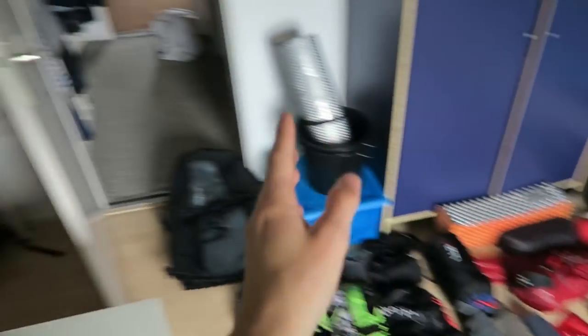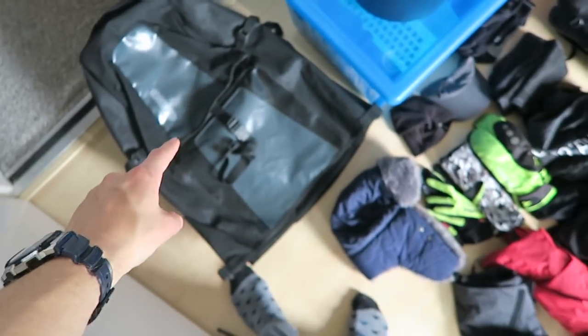Everything I'm not going to bring I'll put on my bed; everything I might bring goes here. I'm leaving in about two weeks so some items aren't on the list yet. I already sold some items from European bike tour part one - one being the big solar panel for about 50 bucks, since I'm a little low on money. So this is about what I had on that trip.